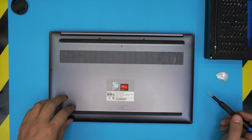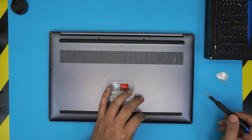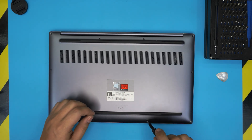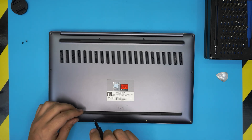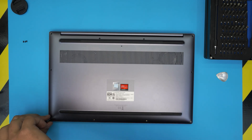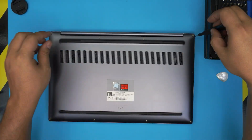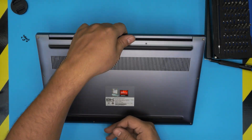First, you'll see a bunch of screws all around the bottom casing. Remove all the screws — remember that all screws are the same size and height, so don't worry about mismatching them. Just start from one corner and remove all of the screws. Also, if my videos are helping you out, please support the channel by clicking like and subscribe — it really motivates me to make more videos.